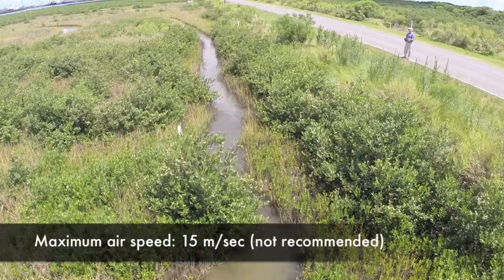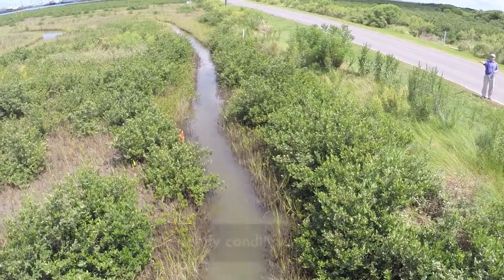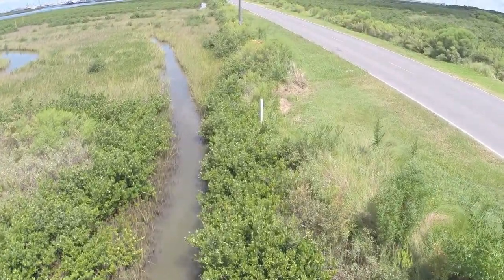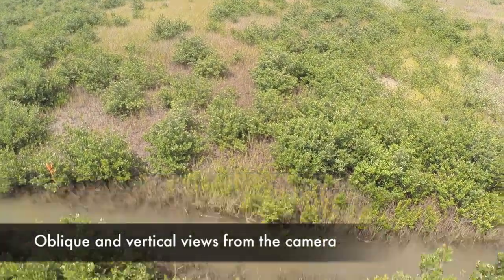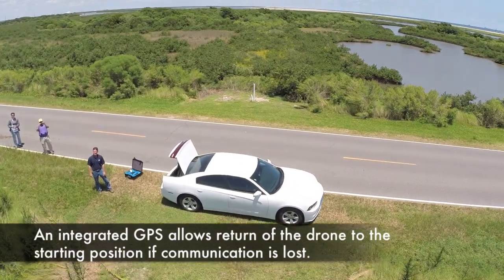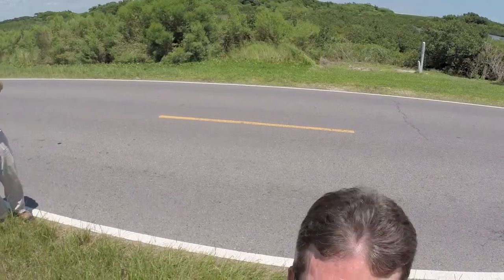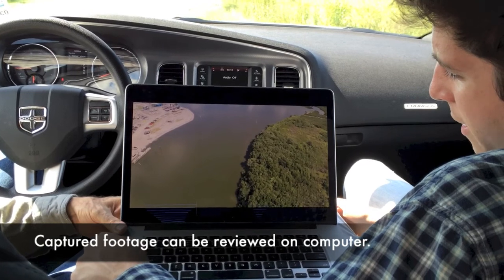Although the top speed is 15 meters per second, this is not recommended. You will get better footage by moving slowly and carefully. Notice how well the drone hovers even in the wind. The angle of the camera can be changed from forward-looking to vertical while in flight. If communication is lost, there is a fail-safe system that is supposed to return the drone to its starting position.